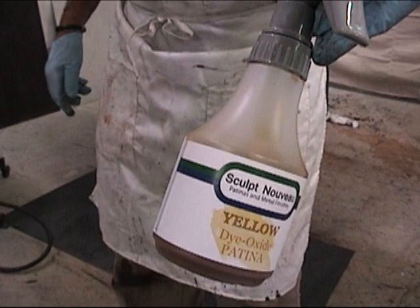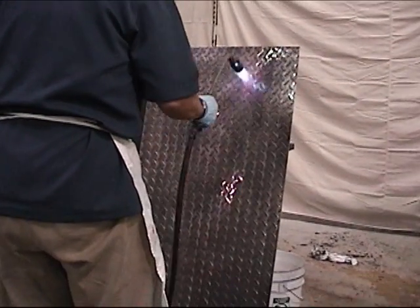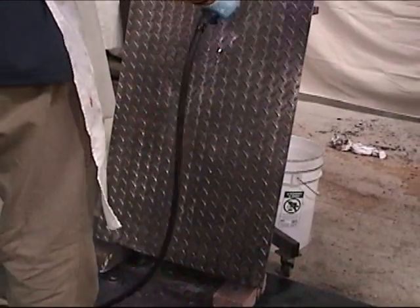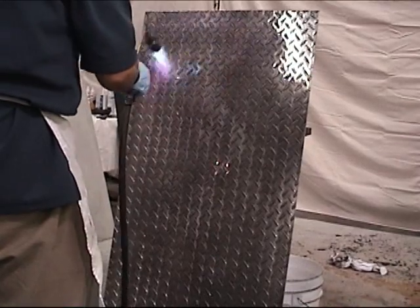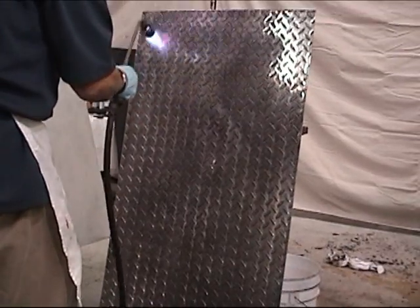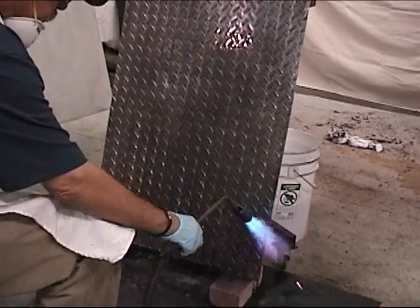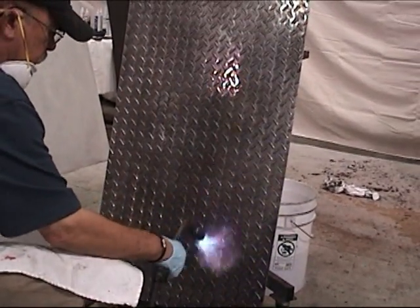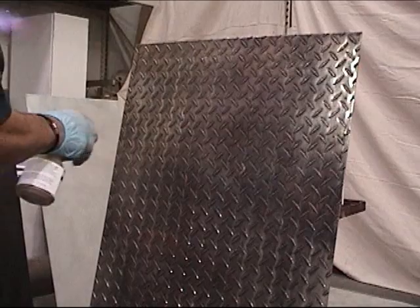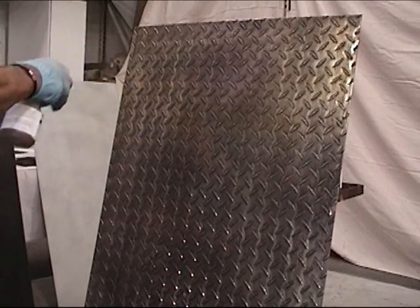Now we're ready to put on the yellow dioxide. This is a transparent dioxide. All dioxides are transparent and they have a dye and a pigment in them, so they're very stable and they'll pretty much duplicate hot patina, acid hot patina. That's one of the reasons I developed them — to do an acid-like patina without using acids, because you have basically an instant reaction. Whatever the color is, that is exactly what you're going to get, because it is not an acid. And they're also non-toxic because of not having any acids in them, so there are zero VOCs.